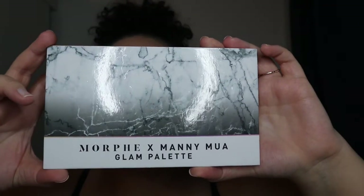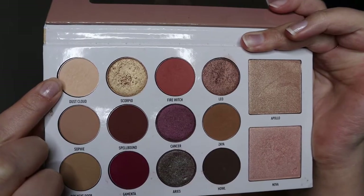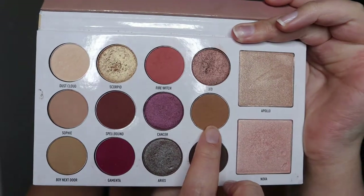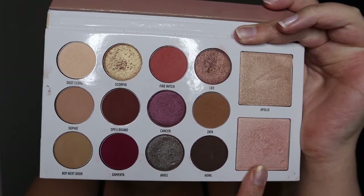Today I'm going to be showing you guys how to do a step-by-step eye makeup tutorial — it's very beginner friendly. If you're brand new to makeup, you're going to want to watch this video. It's going to be very simple to follow. I'm going to be using the Morphe x Manny MUA Glam palette. I'll be using a transition shade, a mid-tone shade, a glittery shade, and my highlighter.